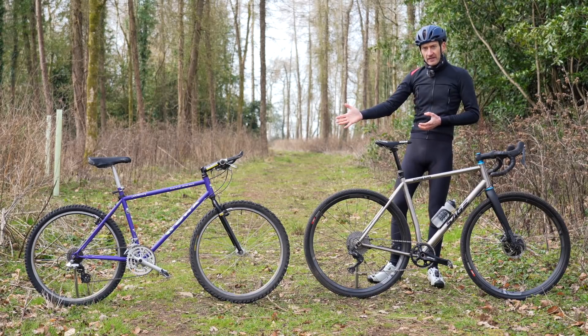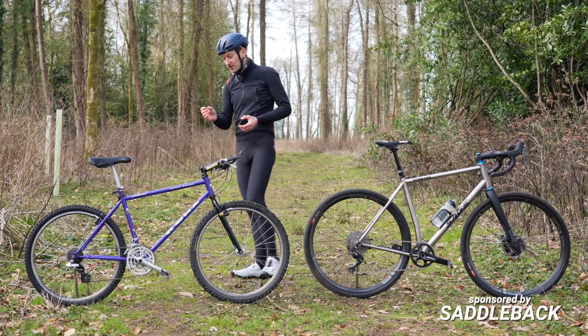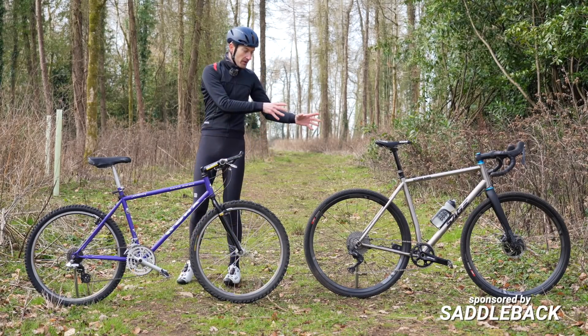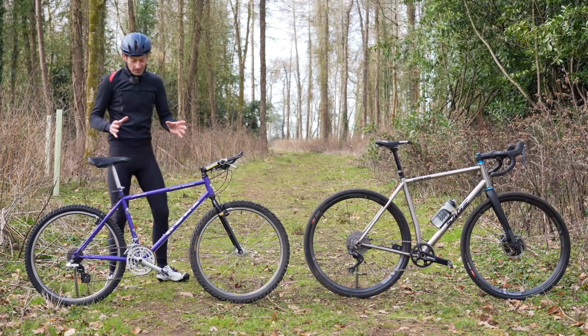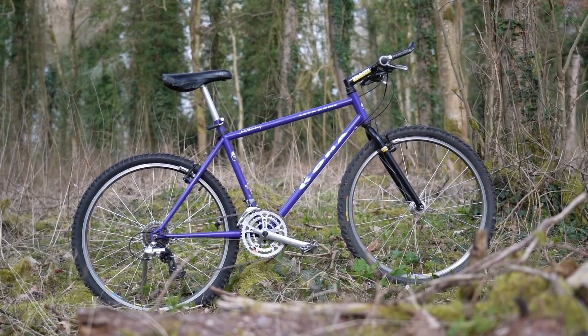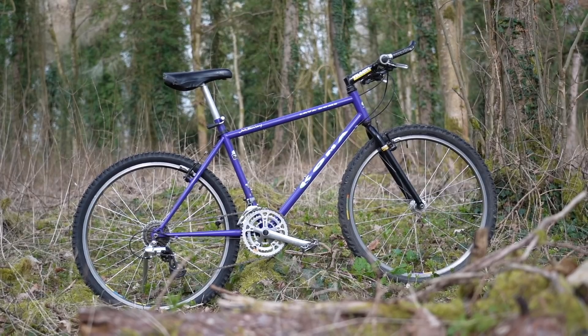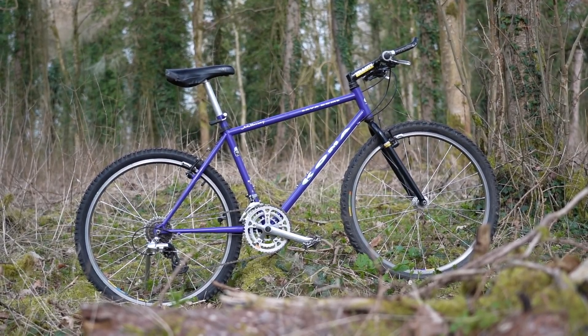And what's this old thing over here you wonder? Well, this is here to help me answer the question of whether a gravel bike is nothing more than a 90s mountain bike. So this is the epitome of a 90s mountain bike — a Kona Lava Dome from 1991 — and it couldn't be more different from that Sage over there.